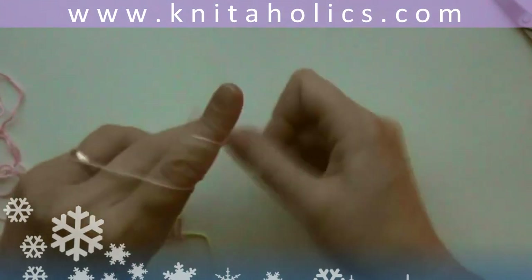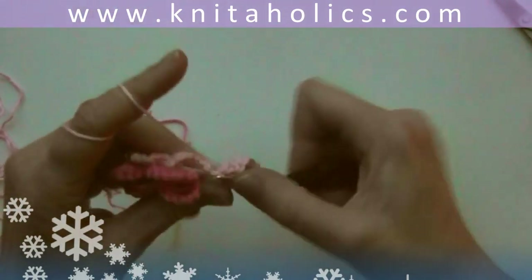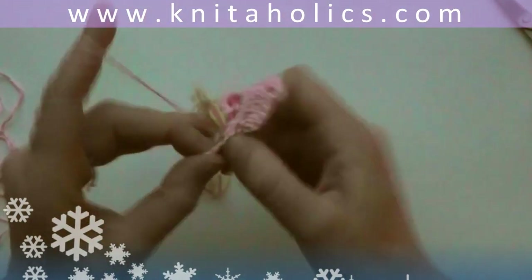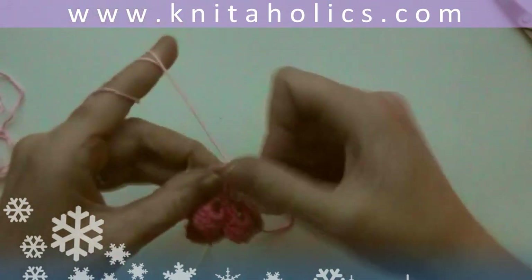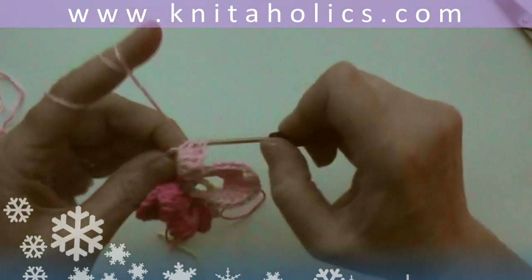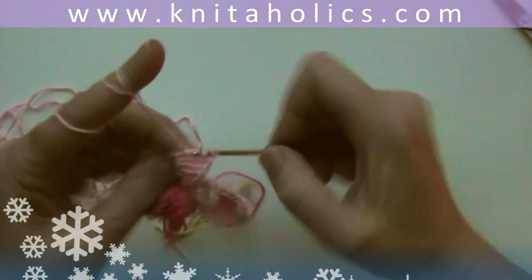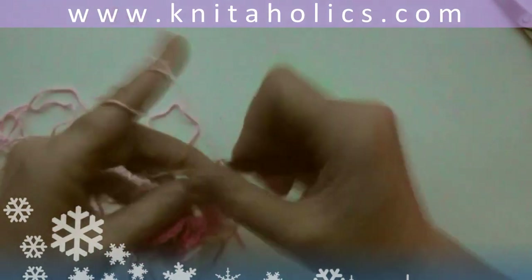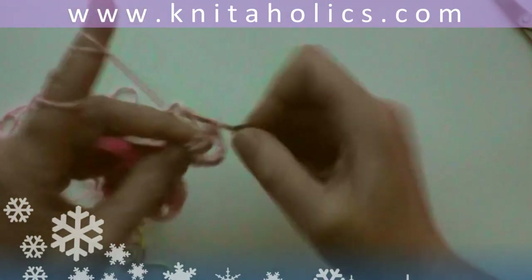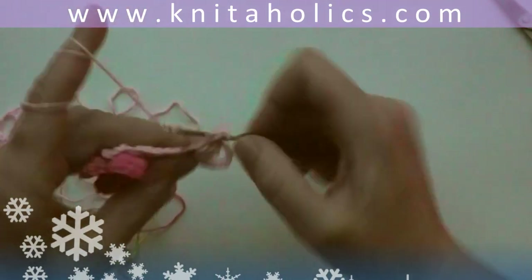That makes the first of our bigger petals. Start over in the next chain with one single crochet, one half double crochet, two double crochets, three triple crochets, chain three, and back again with three triple crochets, two double crochets, one half double crochet, and one single crochet. Again one slip stitch in between the two double crochets of the previous round. Repeat this for the remaining three chains.